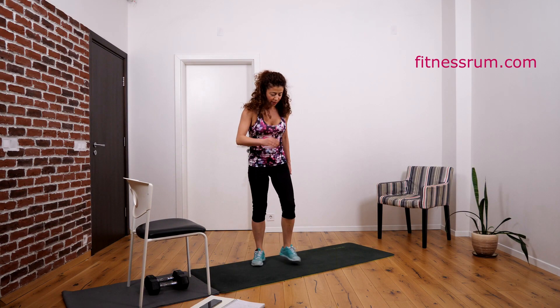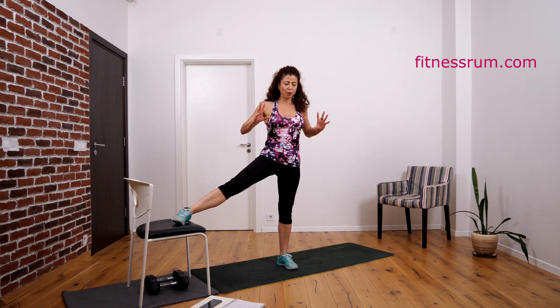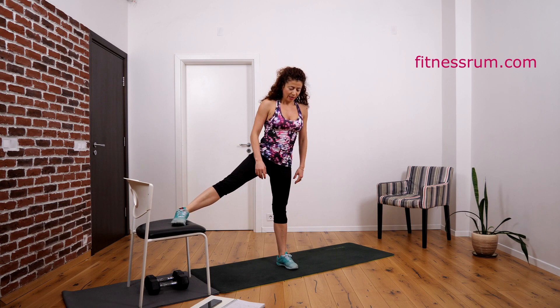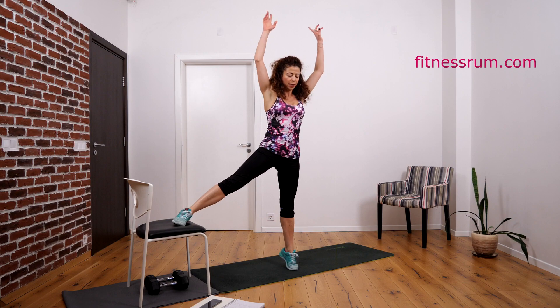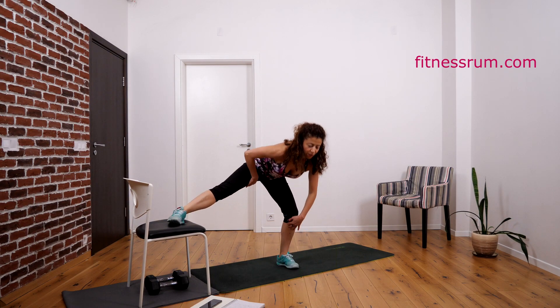Next exercise: we do single leg squat on the left leg, go down, and then come up and raise onto your toes. Let's do 30. Raise up. One, two — feel the stretch here.